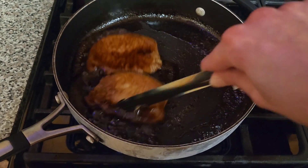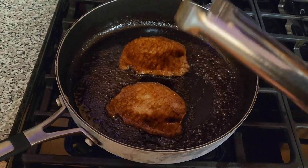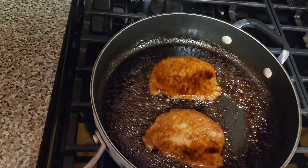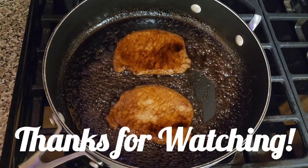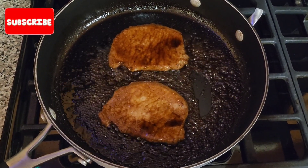So that's it — nice, quick, simple. I hope you give it a try and I hope you think it's as delicious as we do. Thanks so much for watching. As always, I hope you're having a great day.